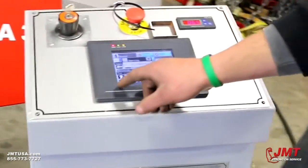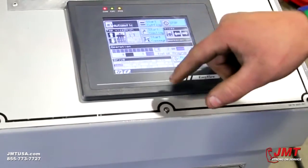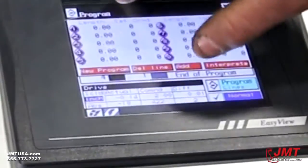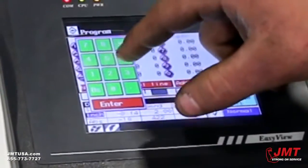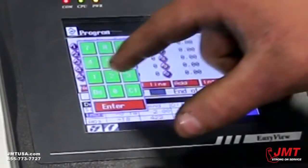It does have an automatic mode — you can build a program and make numerous cuts with it. Go to automatic, then go to program lines, and start a new program. For cut one, we'll do a half inch with one cut.